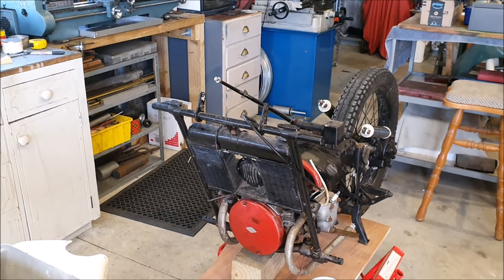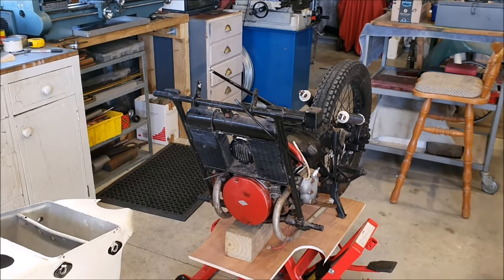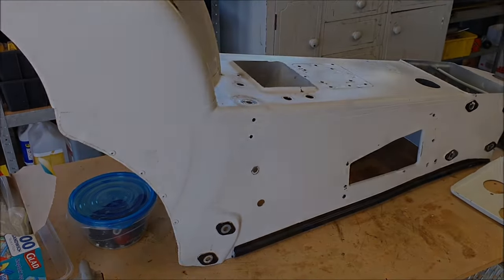Okay, so that's where I'm going to end this today. All up it took me about three hours - it's 11 o'clock now and I think I started about eight. Three hours to strip it down this far and start getting organised.